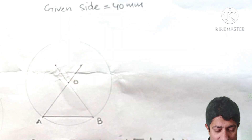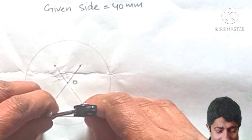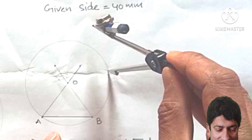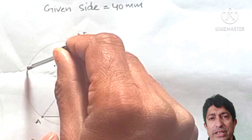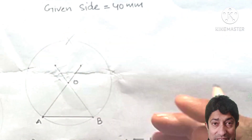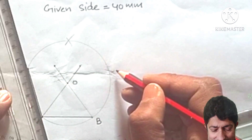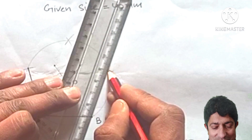Take AB as the radius and, starting from A, cut the circle. Continue cutting the circle with the same radius moving around — it will mark all five vertices. Join these points together with dark thick lines to form the sides of the pentagon.